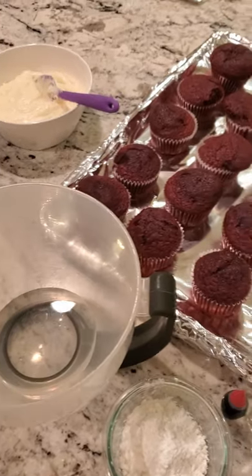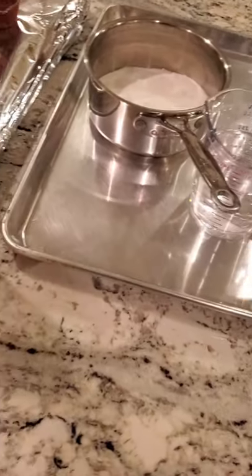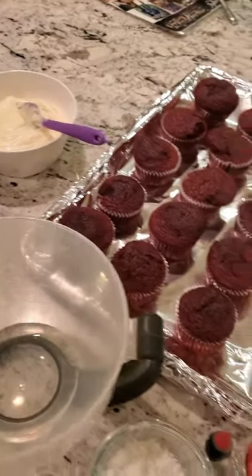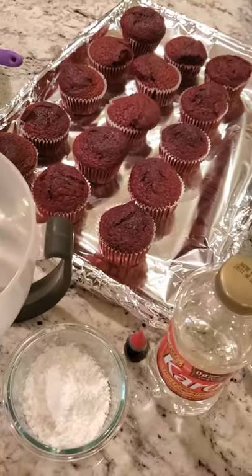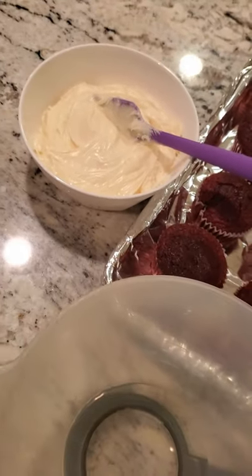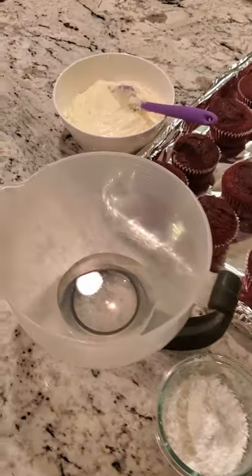We're gonna do something called broken glass cupcakes. I have all the prep set up here and I made the cupcakes already and I have the icing ready. These are box homemade red velvet cupcakes which came out a little lopsided, but it's okay, it works with our theme, and the icing is Duncan Hines cream cheese icing. If you want to be an overachiever, make your own cupcakes and icing — I didn't have time for that.